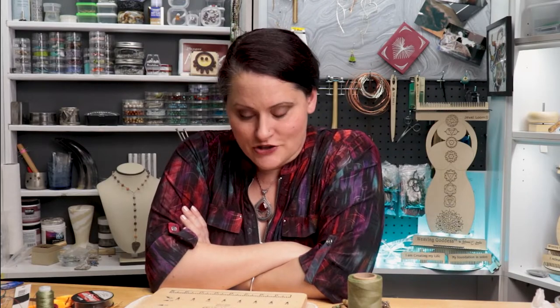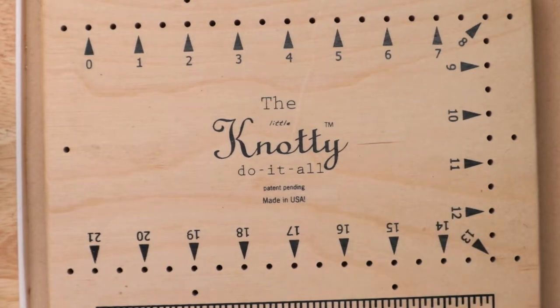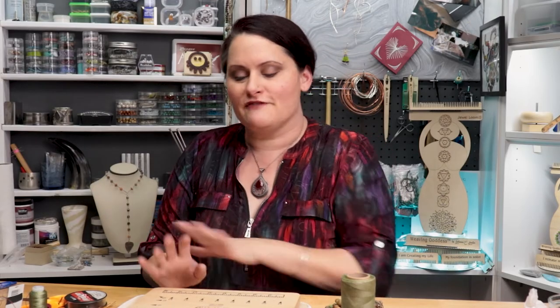The trick I'm going to show you came from my good friend Sandra Younger, and she is the inventor of the Naughty Do-It-All Board. Just Google her name or look up Naughty Do-It-All Board and you will find so much information from her out there. This fabulous board is great for making all kinds of different things like wrap bracelets and really so much more.